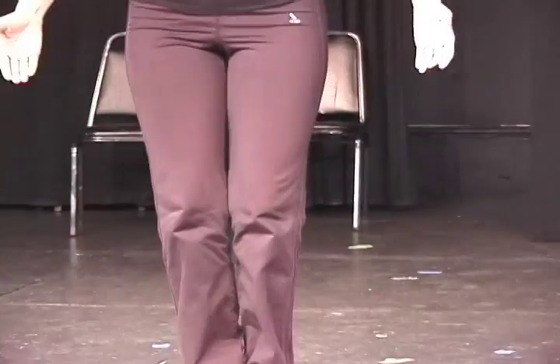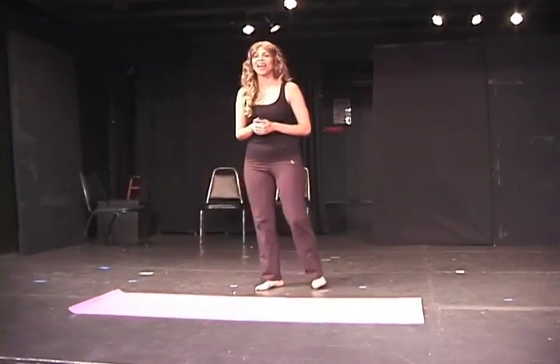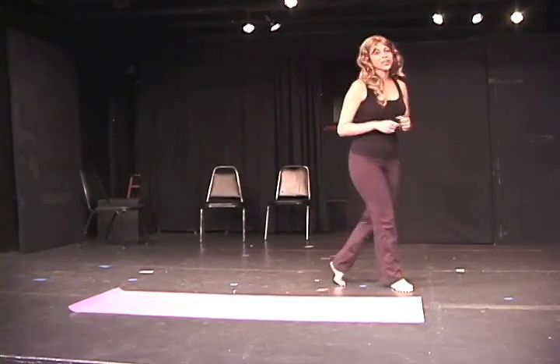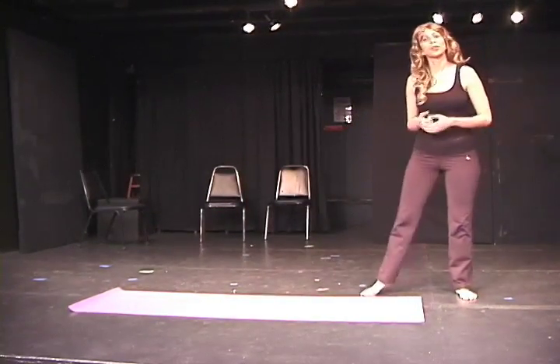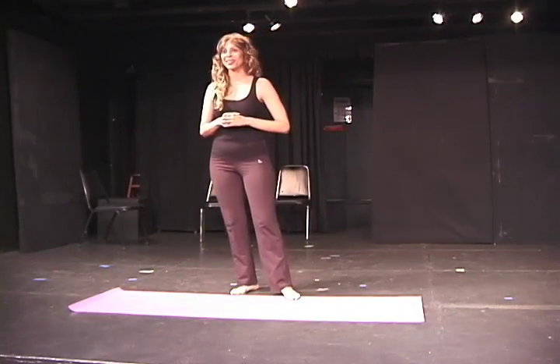We will now come to Tadasana. You will notice that I use the Sanskrit names for the poses. I do this intentionally and for two reasons: to show off my own expertise in the field, but mainly to make my new students feel more inadequate than they are.